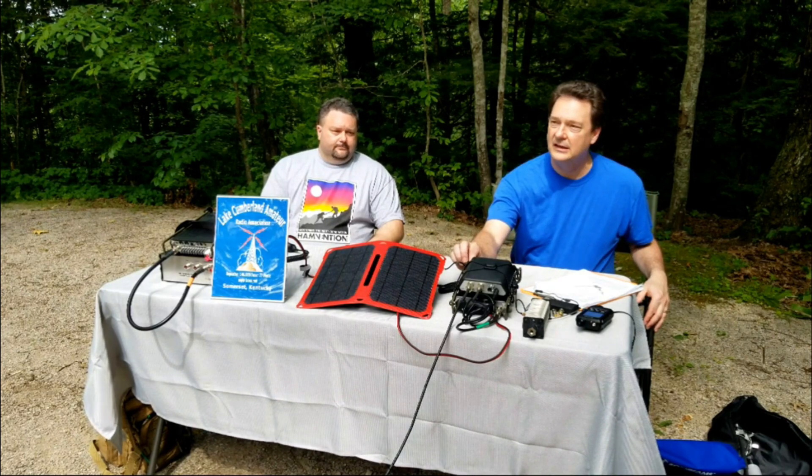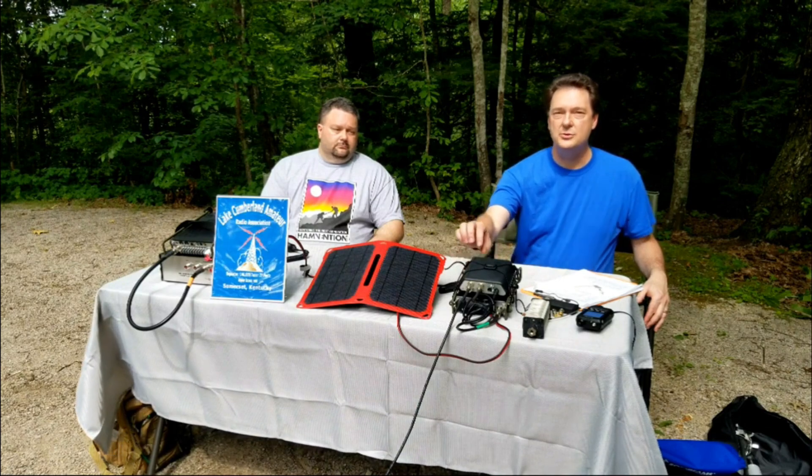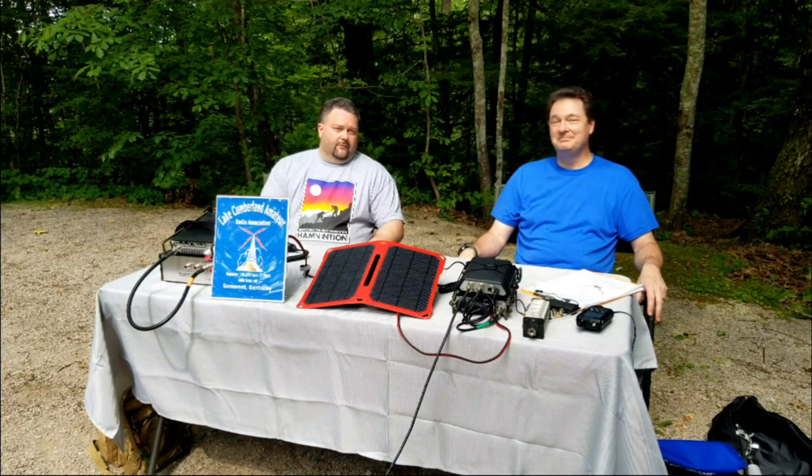We're finally getting somebody on the station — somebody's calling CQ, in fact. Florida. Mobile unit. We're not trying to actually acknowledge anybody today. We want to keep the video simple as far as showing the equipment and the ease of setup, even on a hot muggy day. But one of our future videos — maybe even a series — we'll be out in the parks doing contacts, probably some actual POTA activation. We'll have those videos as well. Today it's a little more about the equipment, these early series leading up to Field Day 2019.